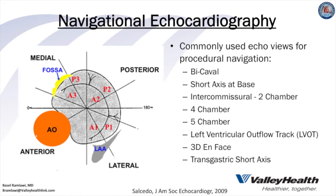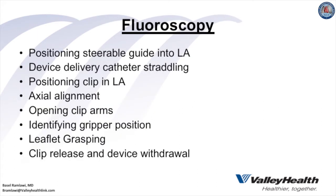Other common echo views include the bicaval view for transeptal puncture, the intercommissural 2-chamber view, 4-chamber and 5-chamber views, and the transgastric short axis view. Fluoroscopy is important for positioning of the steerable guide into the left atrium, device delivery for straddling, clip position in the left atrium, axial alignment and opening of clip arms, identifying gripper position, and clip release and device withdrawal.